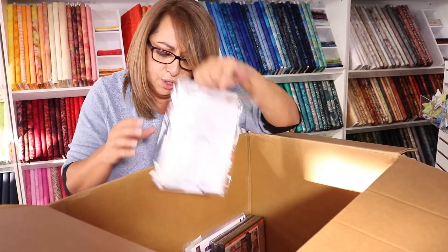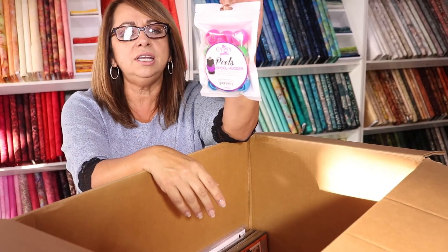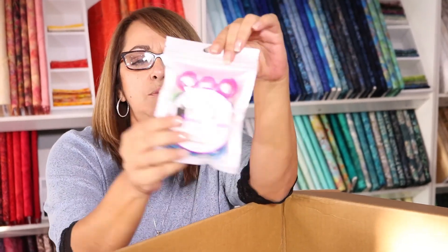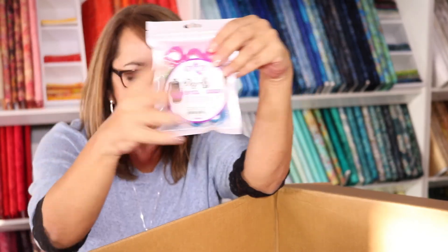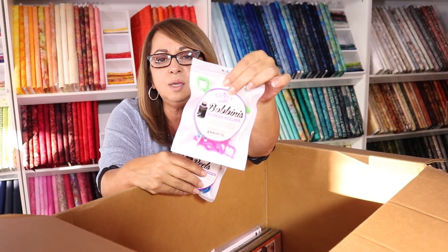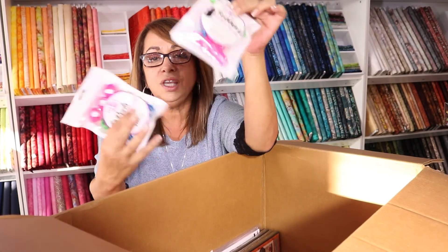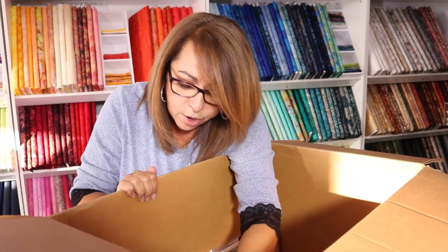Remember those little peel spool holders that were popular a while back? I found them in their own little packaging — they wrap around your spool of thread and keep that tail in so your threads don't get tangled. We also ordered their partner, the 'Bobbinies,' which go on top of your spool to keep your bobbin for that thread together. They're $8.99 and you get 12 pieces.